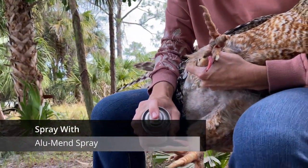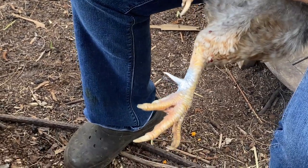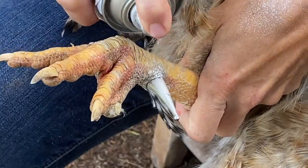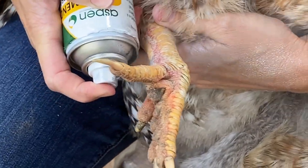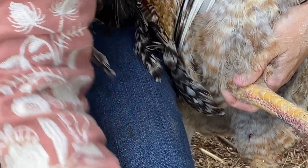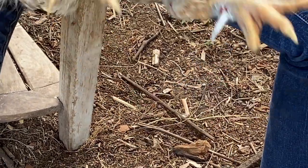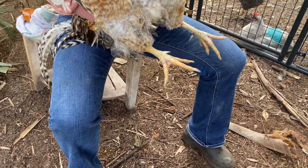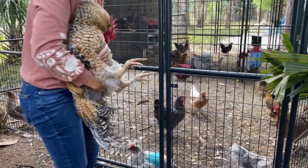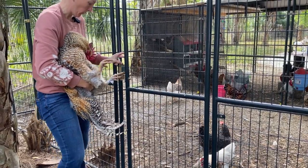This is our spray bandage. You can use blood stop too. The girls will be better off, and he will have a good life, so he'll be better off for having those taken off. He really didn't flinch too much — I'm sure it's not the most comfortable thing, but it didn't seem too painful for him. Put him back with his ladies.